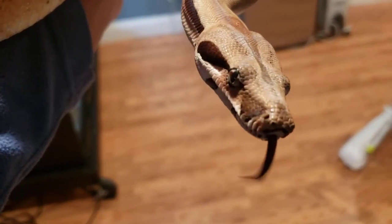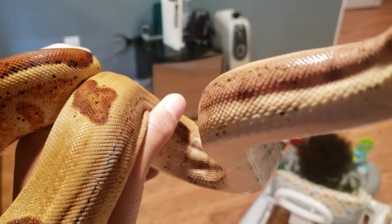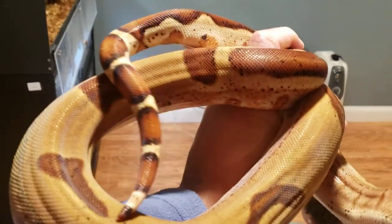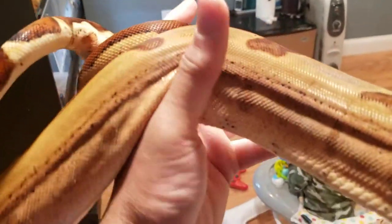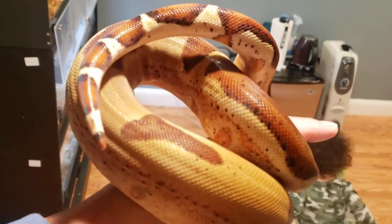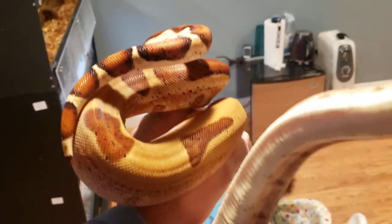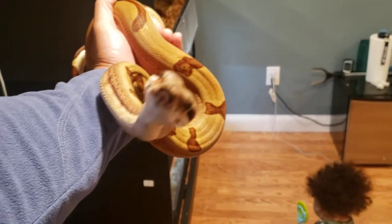Hypo jungle male - I forget what year this guy is, but you can see the colors on him. I would shout out the breeder but I'm drawing a blank at the moment. Hypo jungle male - this guy is kind of small for his age.